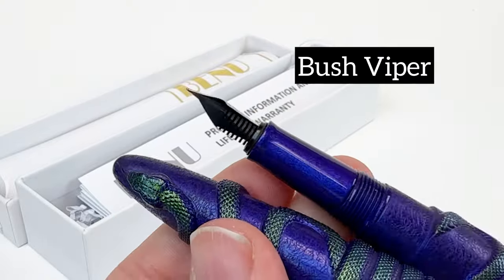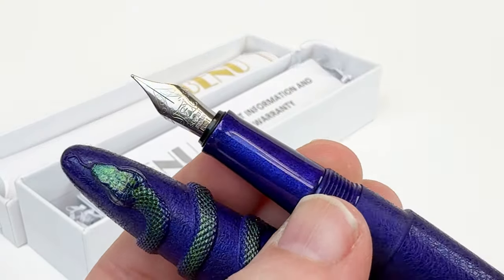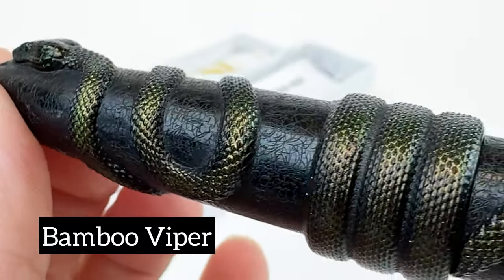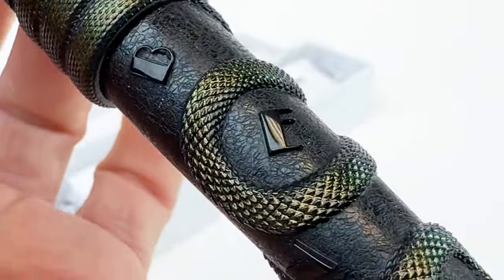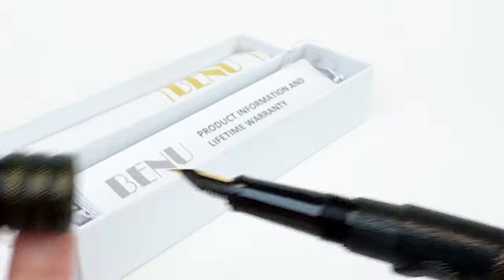Up next is the Bush Viper Fountain Pen, which has a purpley blue pen body with a green snake coiled around. And lastly is the Bamboo Viper Pen. This is a black fountain pen body and the snake coiled around is kind of gold but also has some green in it as well.